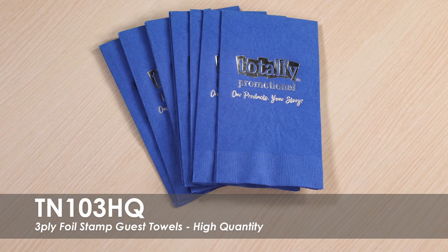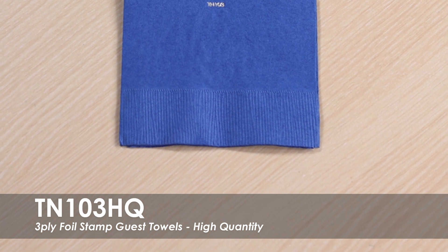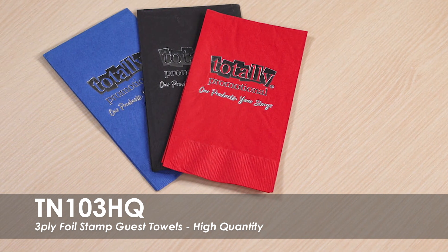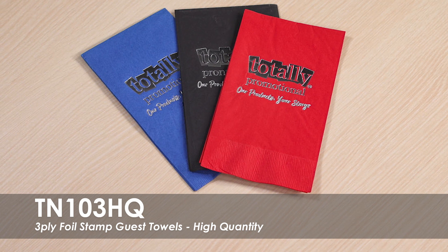This video features our high-quantity 3-ply foil-stamped guest towels. These napkins have an elegant coin-edged embossed texture and come in over 25 different product colors and a variety of imprint colors. Our 3-ply foil-stamped guest towels are made of 30% recycled tissue and allow you to print a one-color imprint on these napkins.